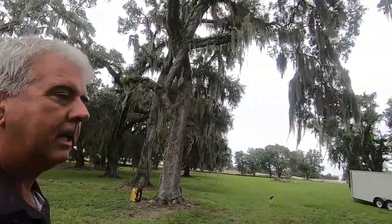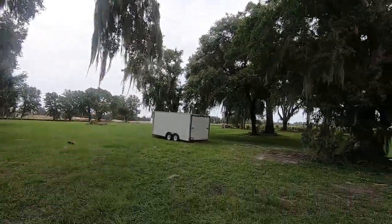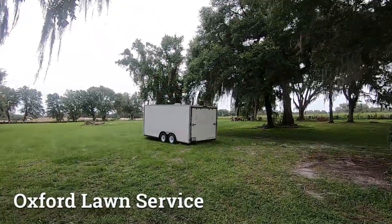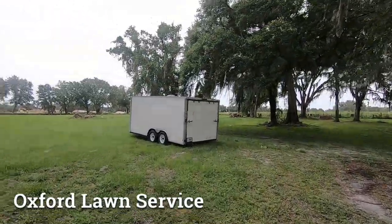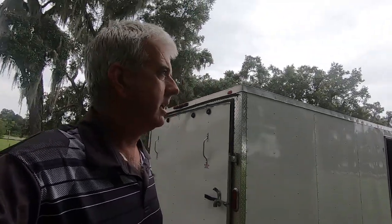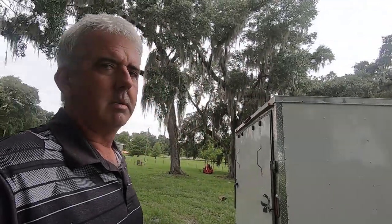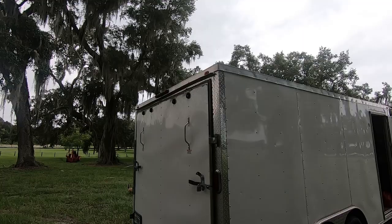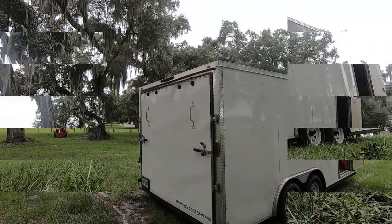We're back at the yard. That trailer right there needs the cables replaced on the ramp door. I have never ever done this before, so this is not an instructional video. This is just me taking you along an everyday chore — well, not every day, thank God — just a chore of a landscaping business. Let me get the door open and I'll show you what happened.